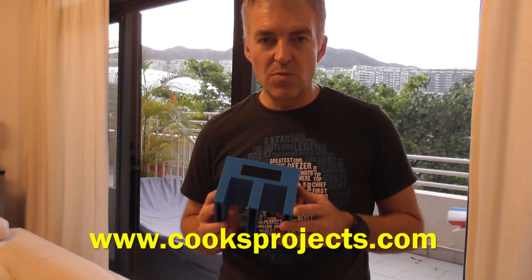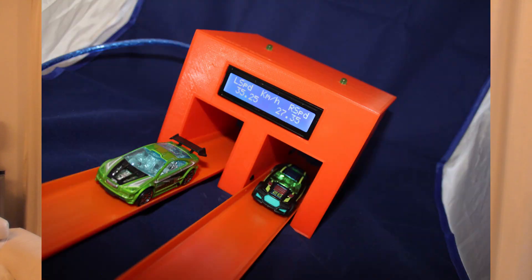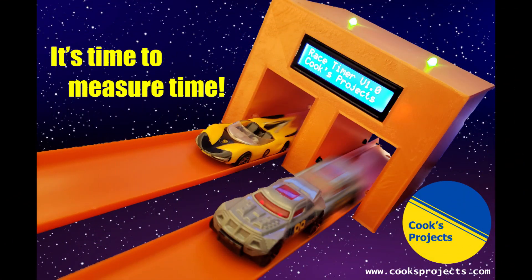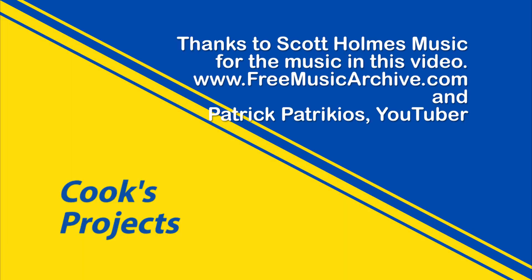We've managed to make it in lots of different colors. They're available on the website www.cooksproject.com — please go and have a look. You can order these and we'll dispatch them as soon as we can. Thank you very much to all those who showed interest and supported me in the starting of this project. Please leave your comments below and subscribe to our channel, Cooks Projects, for updates on all our future endeavors.